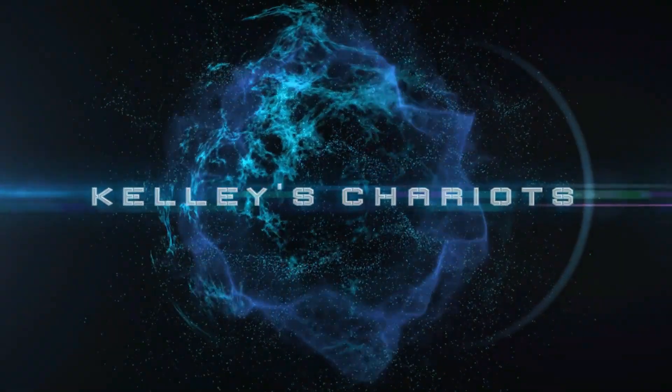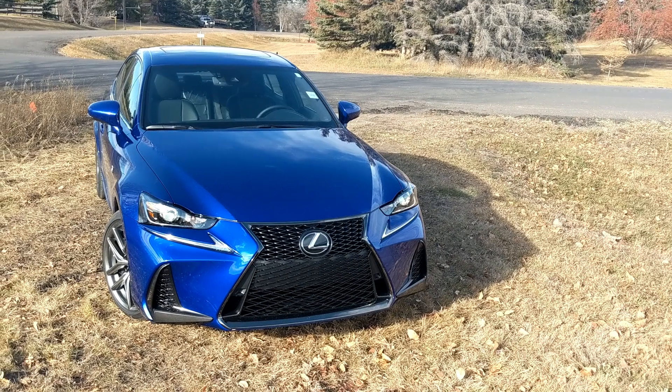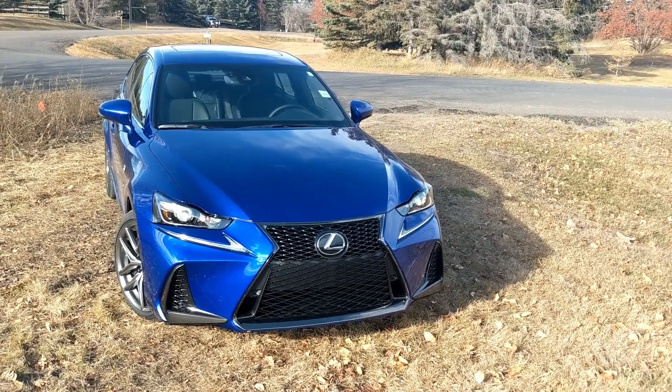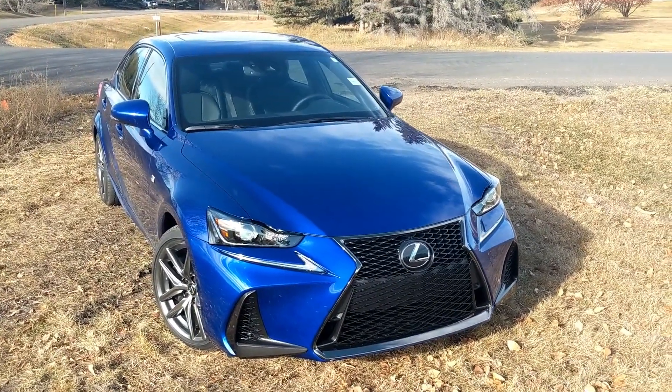Hello friends, this is Kelly from Lexus South Point in Edmonton, Alberta, back with another video. Today we're going to be talking about the 2019 IS 350 all-wheel drive.